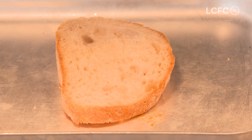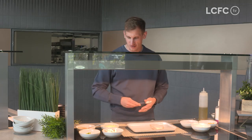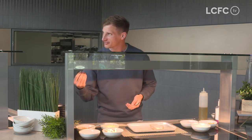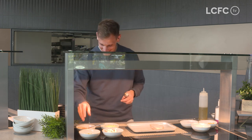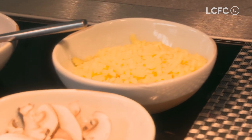So you've obviously got your bread, got some mixed colour peppers, some sweet corn, red onion, some mushrooms, some basil leaves, tomato sauce base and some cheese. But you can use whatever toppings that you like.